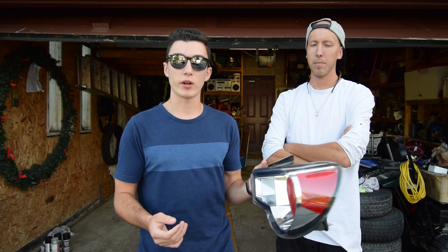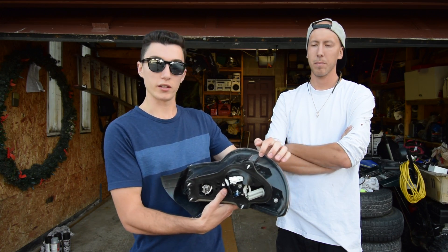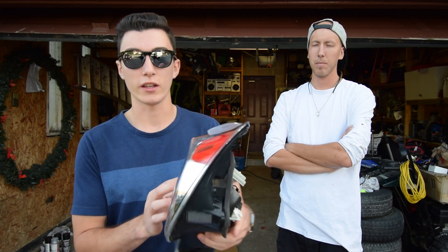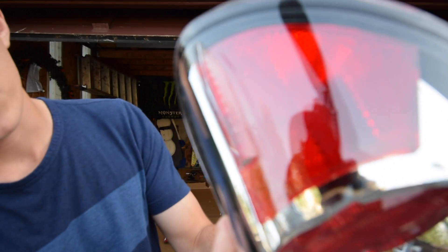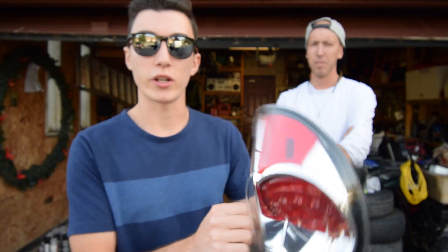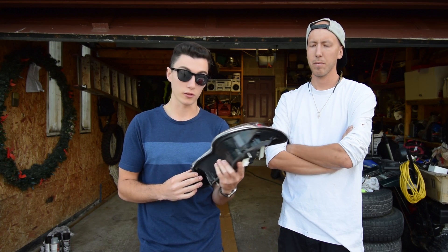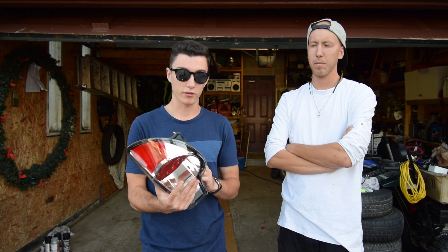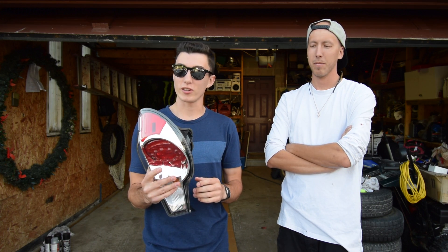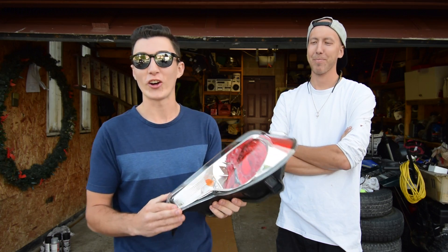Everywhere we've read on forums it says you have to cut the lens off, because this isn't like a regular headlight where there's adhesive that you just put in the oven and it melts off. This is like some Subaru thing — apparently you need to cut it off to get it off. But Chris doesn't believe that. He thinks we're gonna heat it with a heat gun and it's just gonna miraculously fall off.